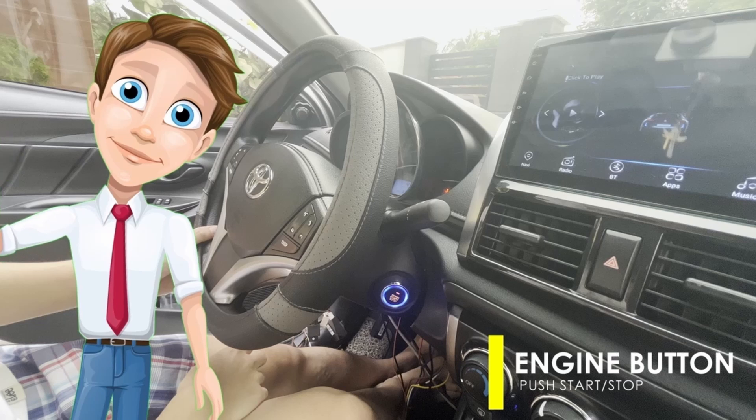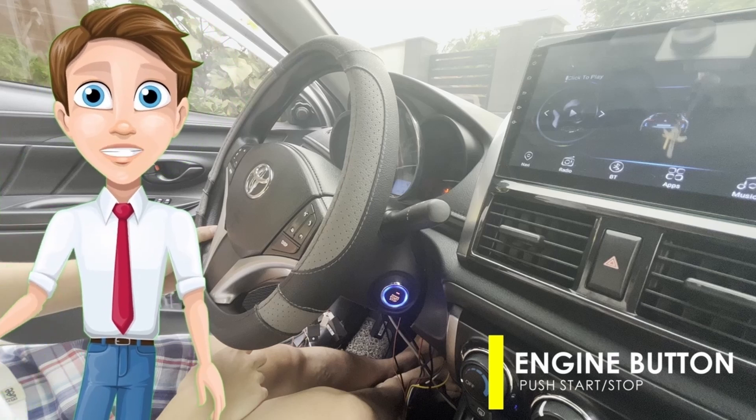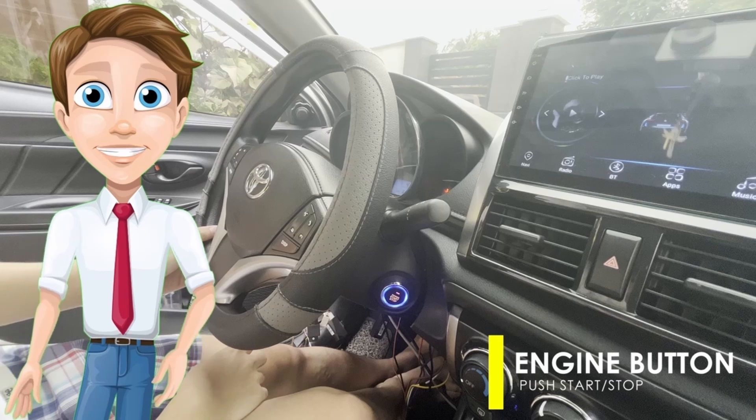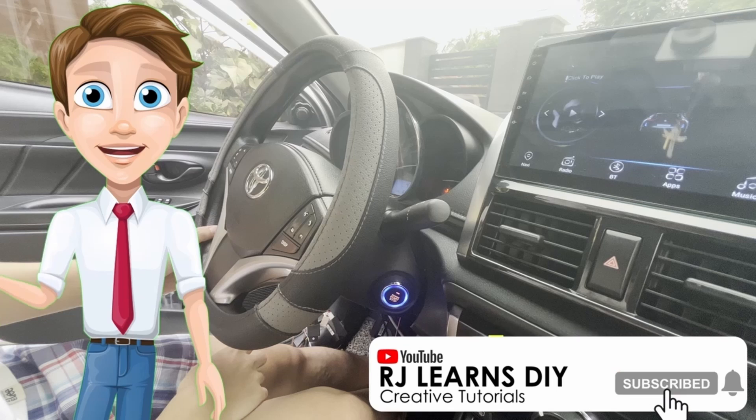Hello friends, once again this is RJ and I'm back for another episode of Do It Yourself Car Improvement. For today's video I'm gonna show you how I was able to convert my ignition key to an engine push start stop.